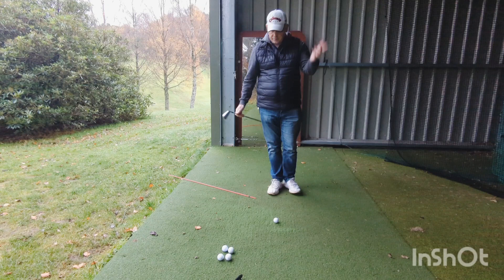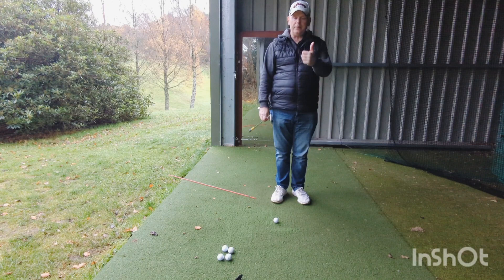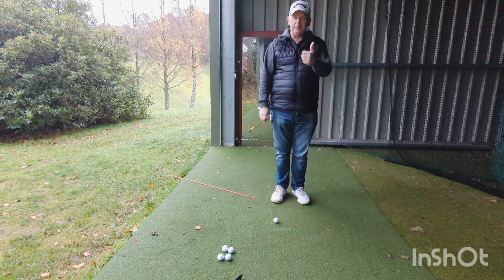Thanks for watching, subscribing, and hitting the like button — brilliant stuff. We're trying to get all the ad revenue to charities: Macmillan, Help the Heroes, Shelter UK — as and when. See you all soon. Yeah, we're watching — if you have a question, hand over.